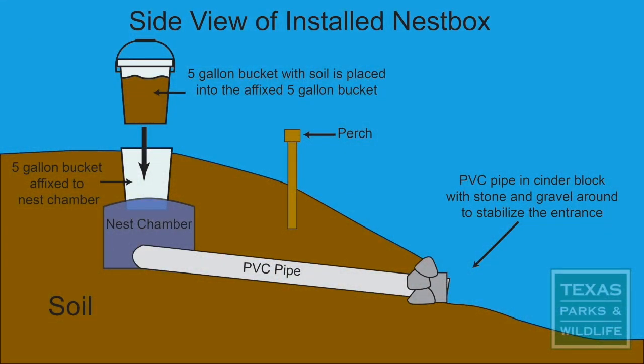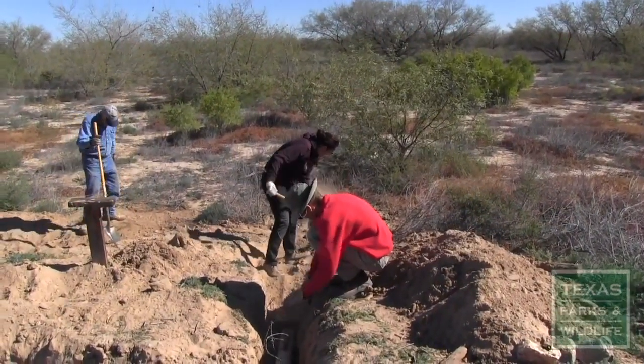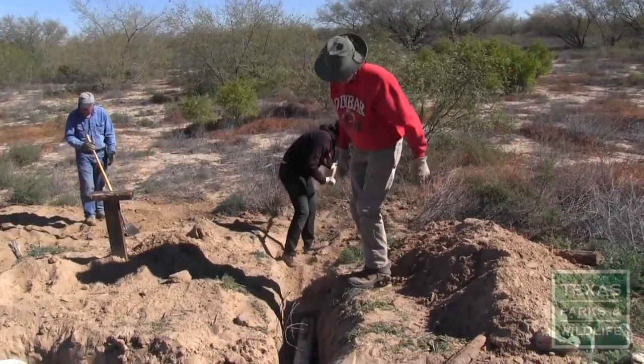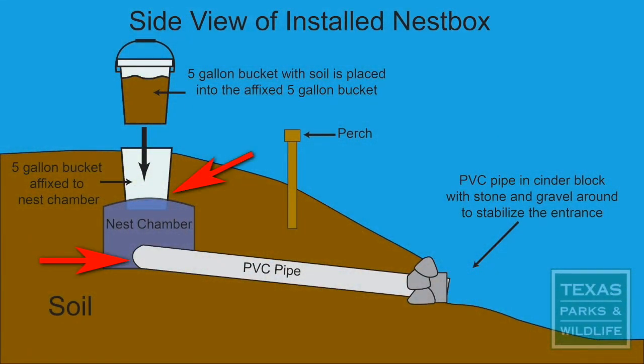Place the ends of the PVC pipe in cinder blocks. Barbed wire may be wrapped around the PVC pipe to discourage predators from digging. Seal all seams with sealant to ensure soil and water cannot penetrate the structure.